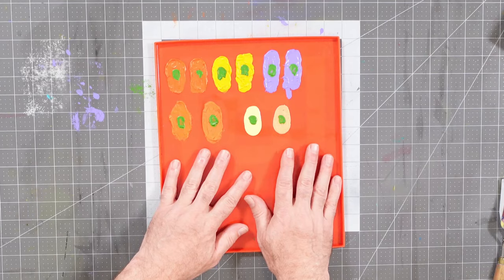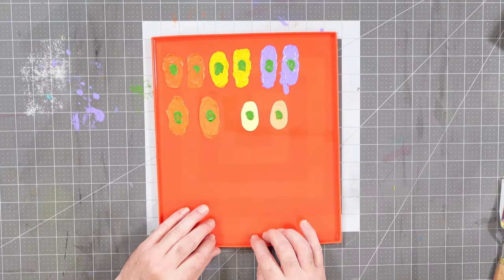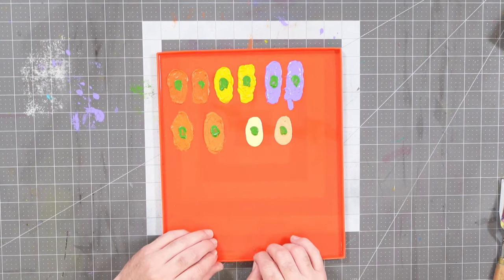I want to share with you a methodology that you might find interesting and useful for how to create a little bit more flexibility in some of your painted works. In order to do this I had to think a little bit outside the box, and what I have in front of me here is a cooking sheet — a cookie tray — and it is a silicone cookie tray.